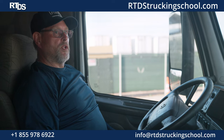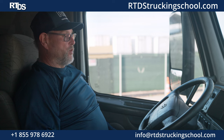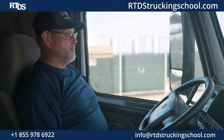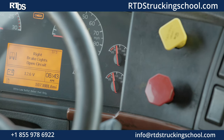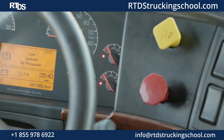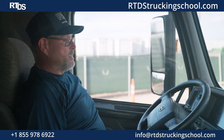Now I'm going to perform a low air warning light test. I will pump the brake pedal until the warning lights come on. They should come on at approximately 55 to 60 PSI. The warning lights came on at approximately 55 PSI.